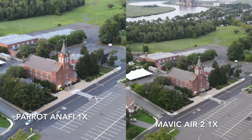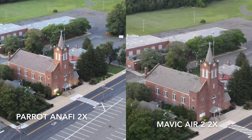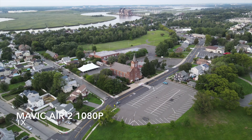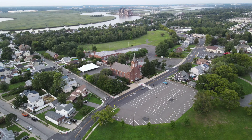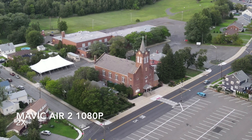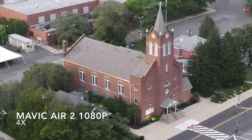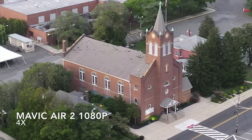I will say that I am impressed with the Mavic Air 2 even though it's completely digital zoom and they don't claim any lossless. Then to show a comparison of the Mavic Air 2 doing a four times zoom, I put it in 1080p, which allows you to do up to a four times zoom, to get a better comparison to the Parrot Anafi for the three times zoom.